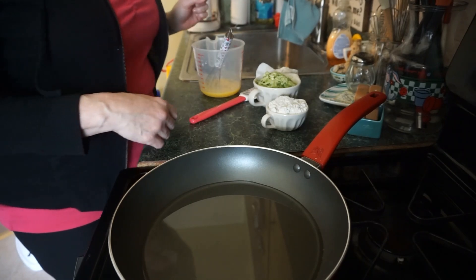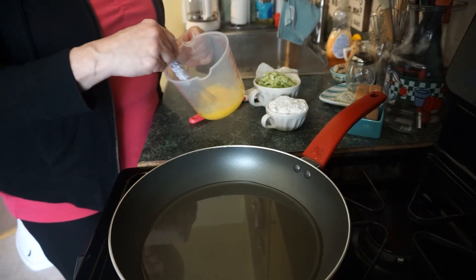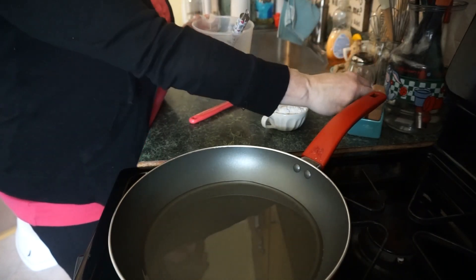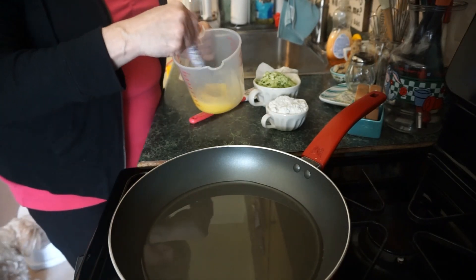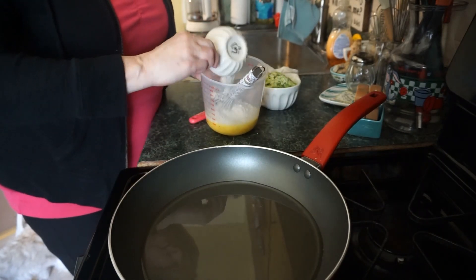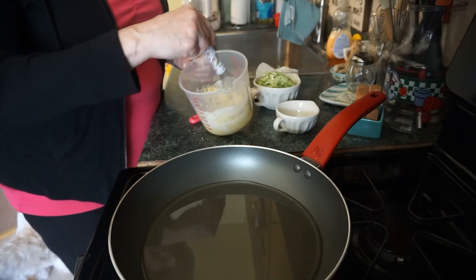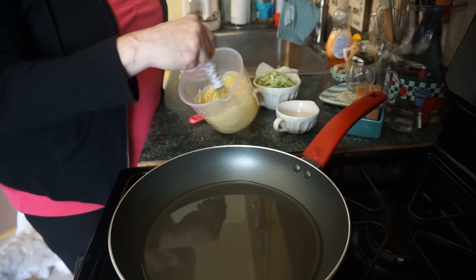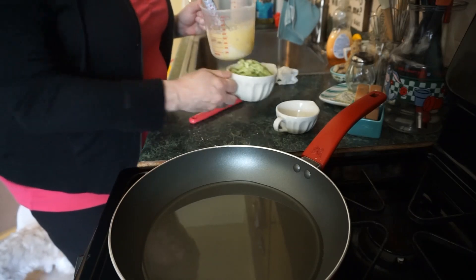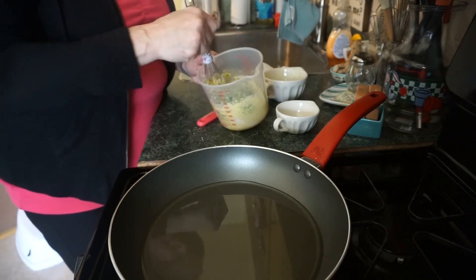Today I'm going to make zucchini bites as an appetizer. First, I'm going to whisk two eggs, add a little black pepper and a third cup of Bisquick, whisk together with the eggs. Then add one grated zucchini and whisk everything together.